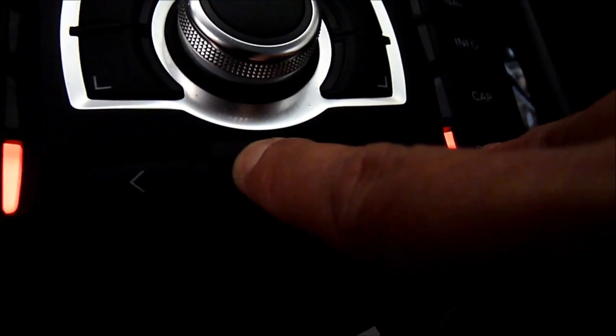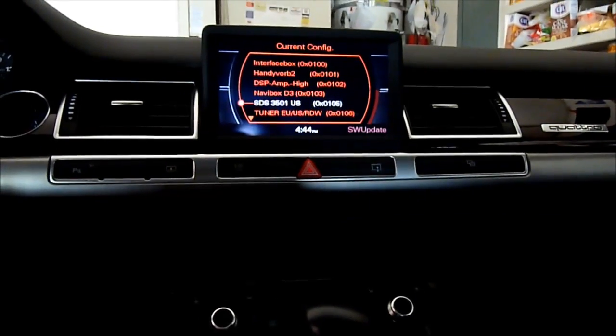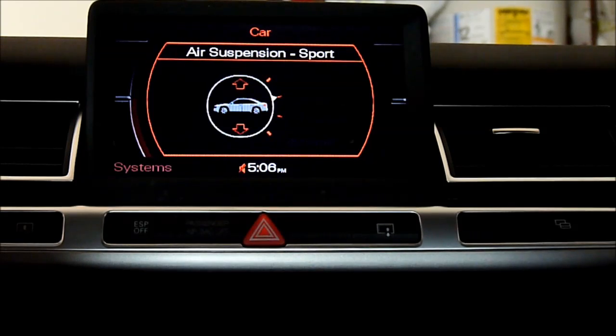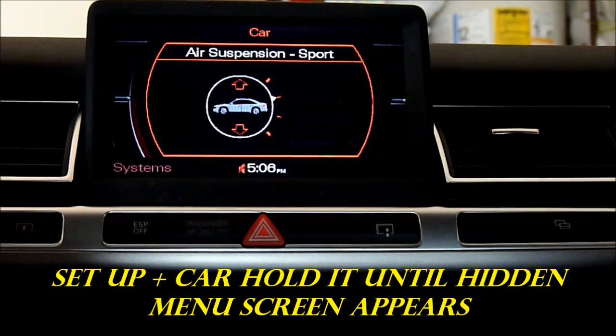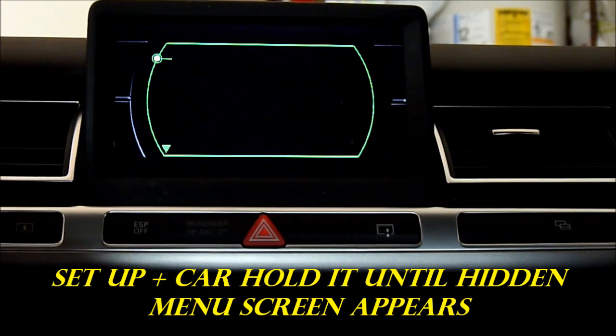Okay, so let's check the written menu — setup, return. This is how we're gonna get back to the instrument cluster menu. So we need to turn on the hidden menu, hit setup, car, and hold it. See how much that can be. Alright, here it is.